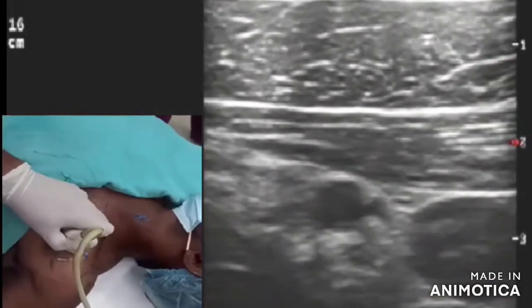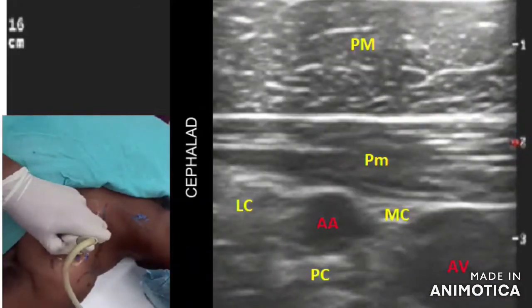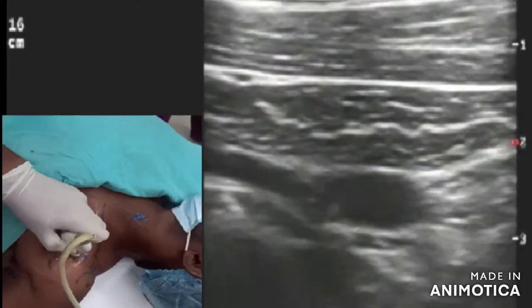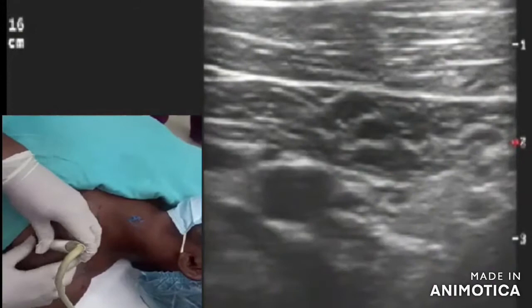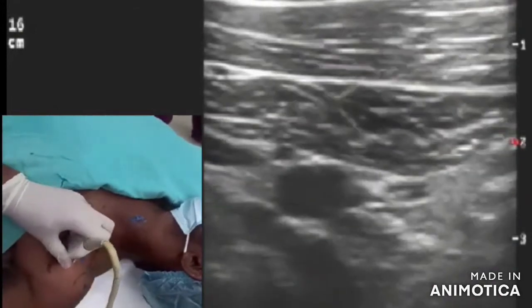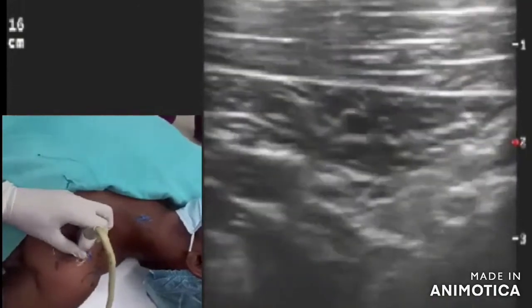In this picture you can see how the probe is tilted in the sagittal direction, and now you can see the lateral, medial, and posterior cords in almost a tripod position. This was demonstrated to show the difference between the medial infraclavicular fossa sonoanatomy and the lateral infraclavicular fossa anatomy. This is how we perform the sonoanatomy — thank you.